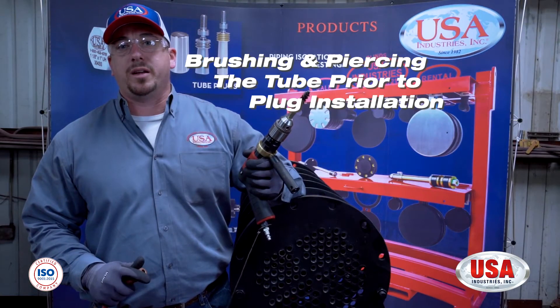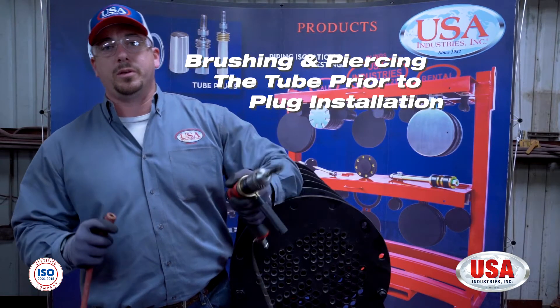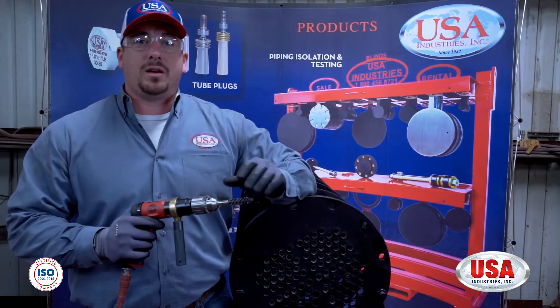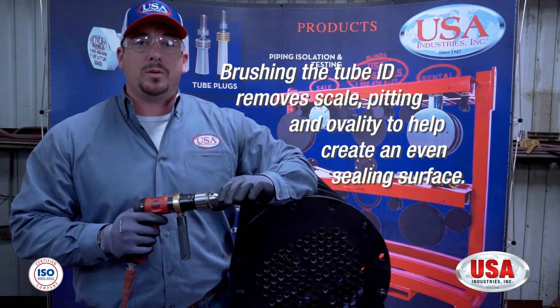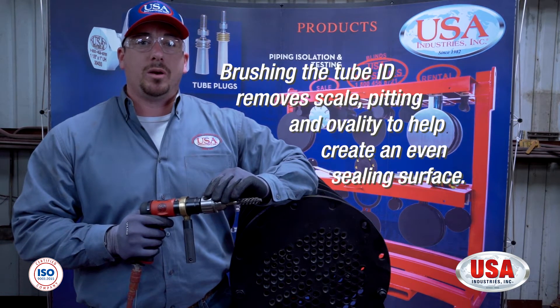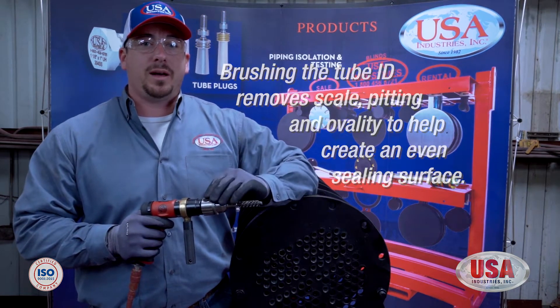Now that we're at the exchanger, we're going to brush out any of these tubes. First thing you want to do is make sure you have your air supply connected to the pistol drill. One thing to be cautious of is that these brushes can actually remove some of the wall of your tubes. So when you're cleaning them out, you'll notice I'm only going to go in and out about three to five times.